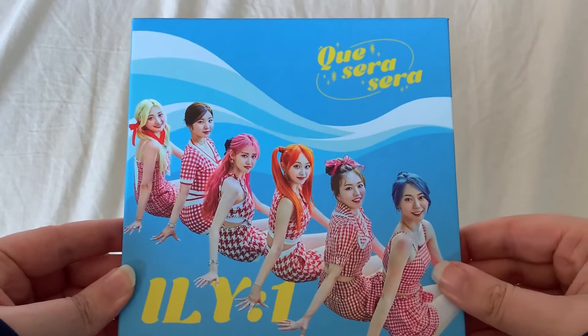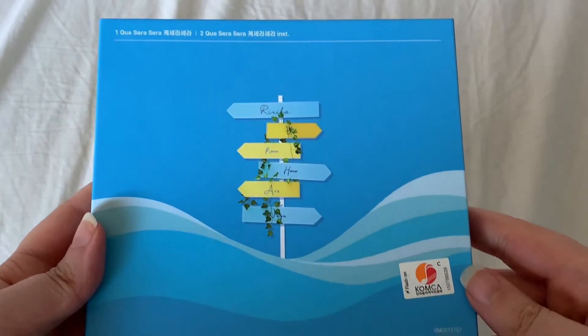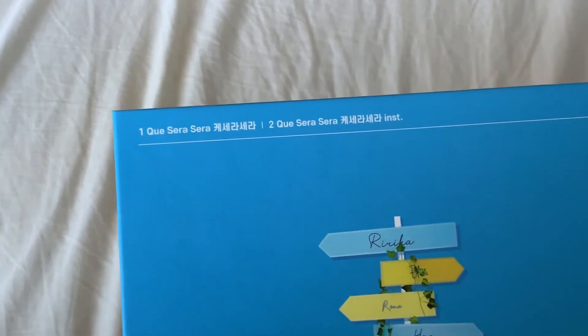So here is the front, the side, and then the back with the tracklist.